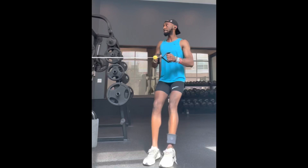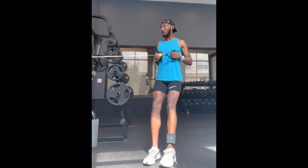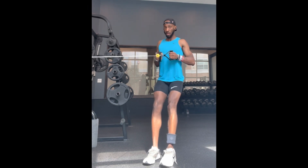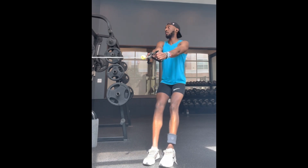Alright, I'm here again for a quick video on strength training for runners. We're doing upper body, starting with a standing cable row. Focus on squeezing your back, and we're doing three sets of ten.